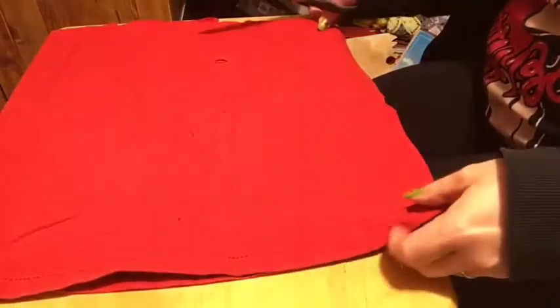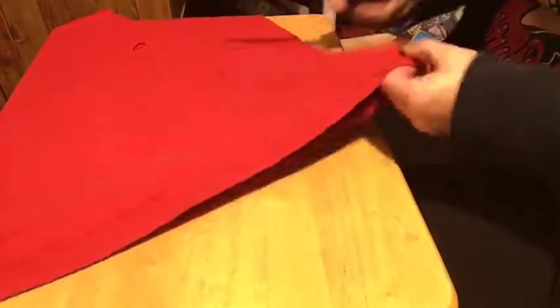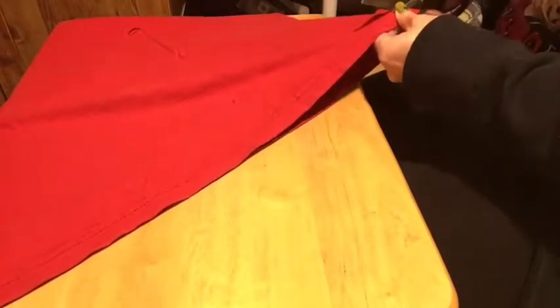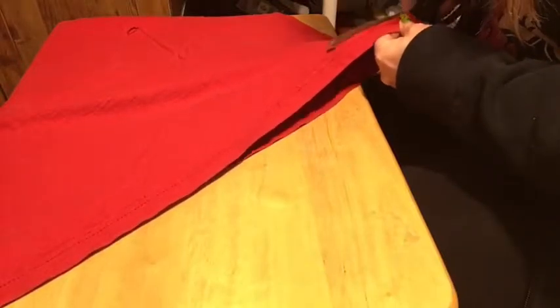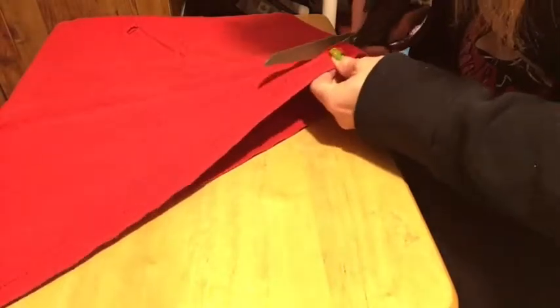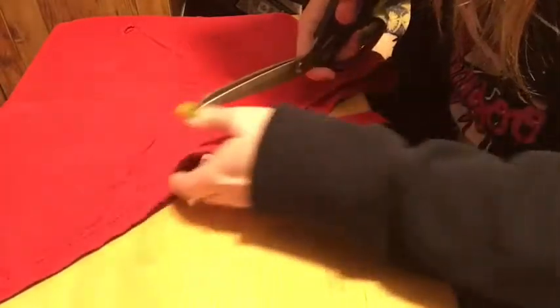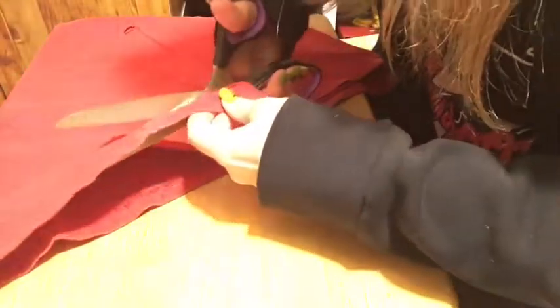We'll put that upper part aside. The main part we're going to work with is what's left. We're going to start by cutting off the bottom part — we don't need that. We're keeping the body as a tube; we're not cutting it across.